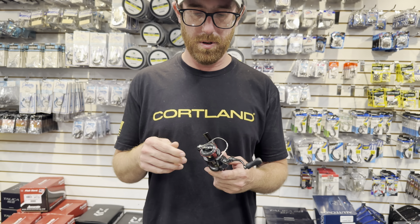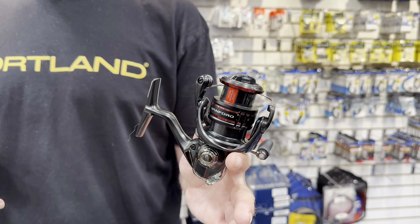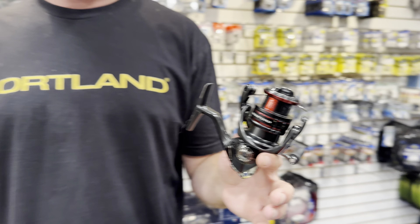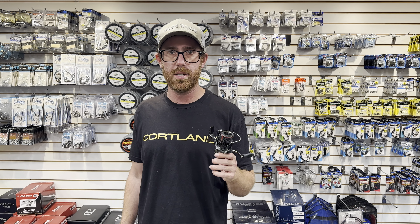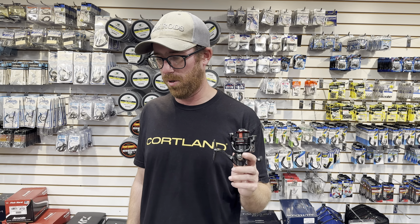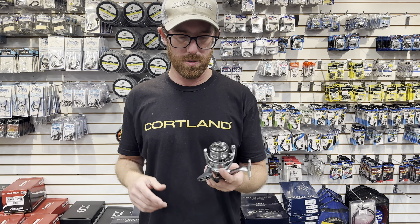For all-around light tackle freshwater, my number one is a 1000-size. I would electrical-tape the trip on this guy and just put 10 pounds straight braid on it — it's awesome for trout, being super super light. Also great for light tackle, targeting early season smallmouth or lighter tactic largemouth. The fun factor is super high, and with a 1k you'd be surprised what you can do for lighter bass stuff.